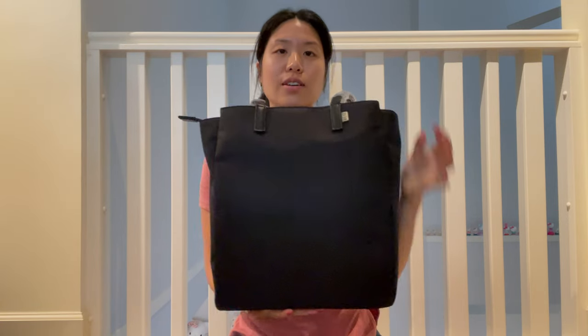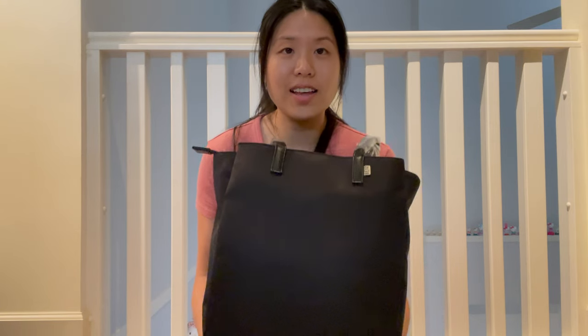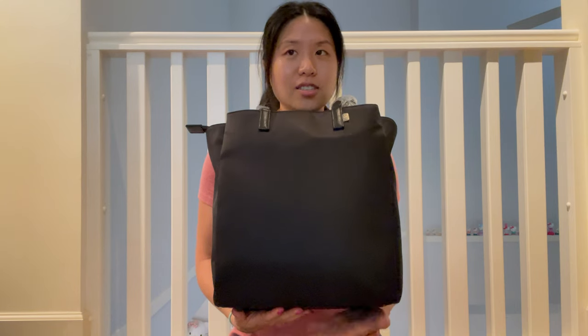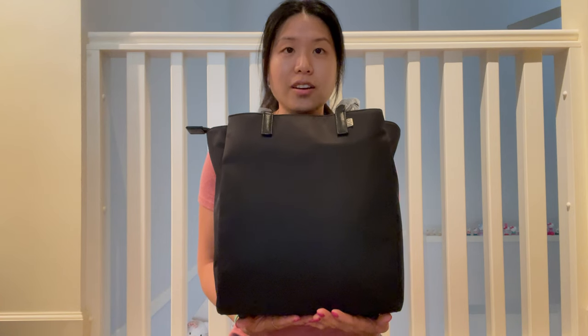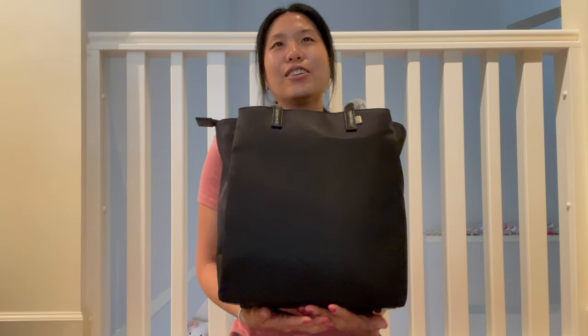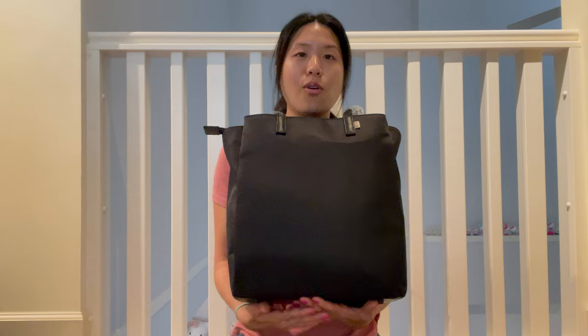So even if it does sell out, you guys don't have to worry — you should be able to get them again. I was actually looking for nylon bags and thankfully, when I was searching so many different stores and so many different brands, I got an email from Base because I'm on their email list and they said that this line was coming out literally about two days after I was searching for a nylon bag.